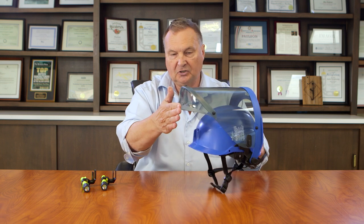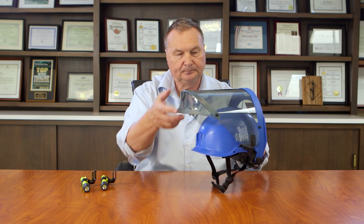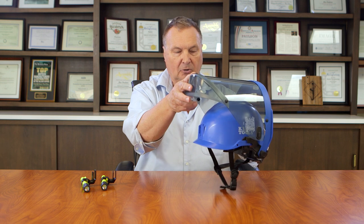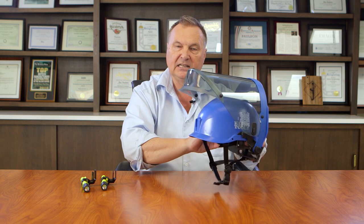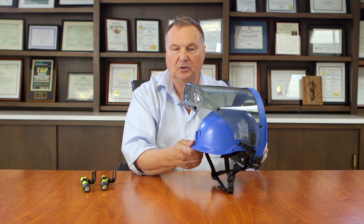This is the stowed position, and as you'll see the shield is very compact to the helmet in the deployed position. In the stowed position it has a detenting action at the top to keep it in the stowed position as you're working.